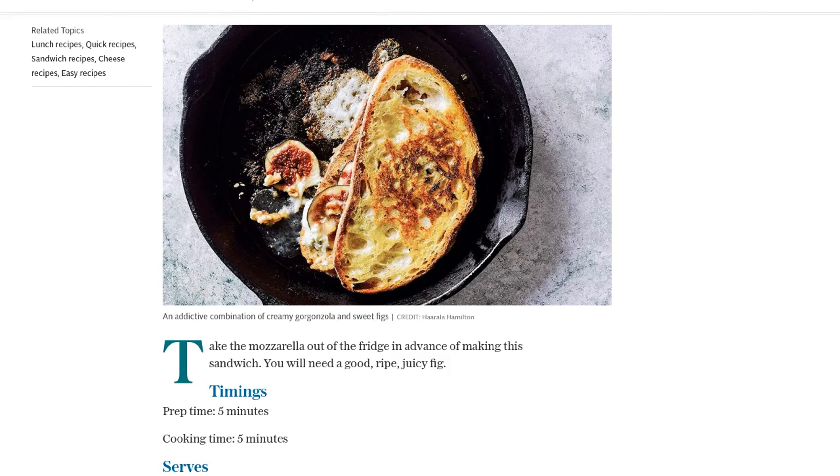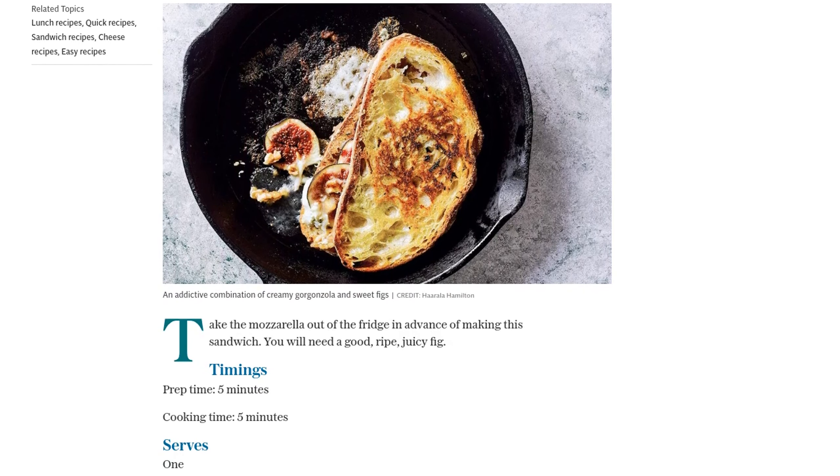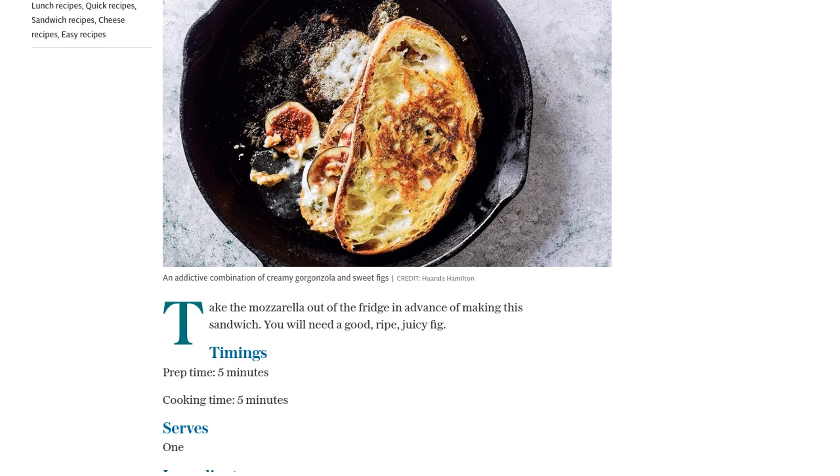55 grams of mozzarella, 40 grams of gorgonzola, 2 slices of sourdough bread, 1 ripe fig, 2 teaspoons of runny honey, a few lightly toasted walnuts, chopped, and some olive oil for brushing.